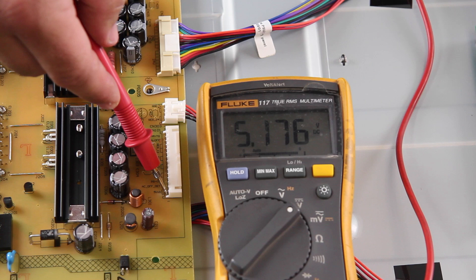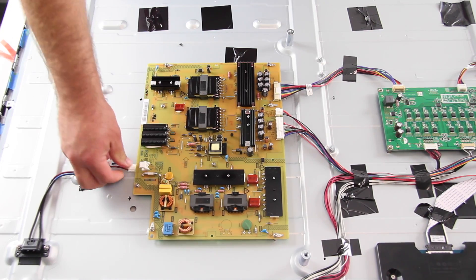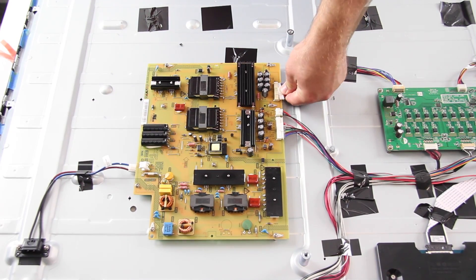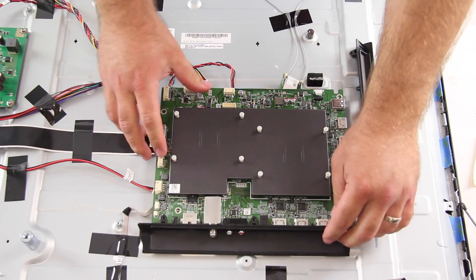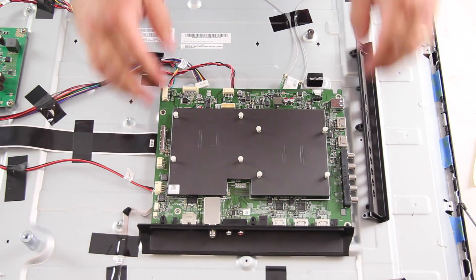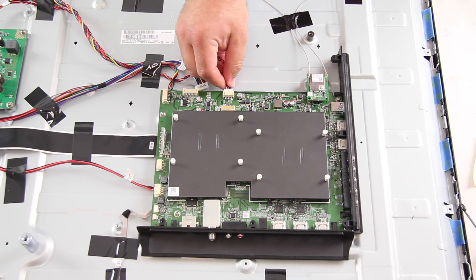Thus, it is recommended to replace the main board. This is the first step in troubleshooting a TV that will not turn on. There could be other problems causing this symptom that we do not cover in this video; however, these are the first steps that are recommended for troubleshooting and board replacement to try and fix the problem.